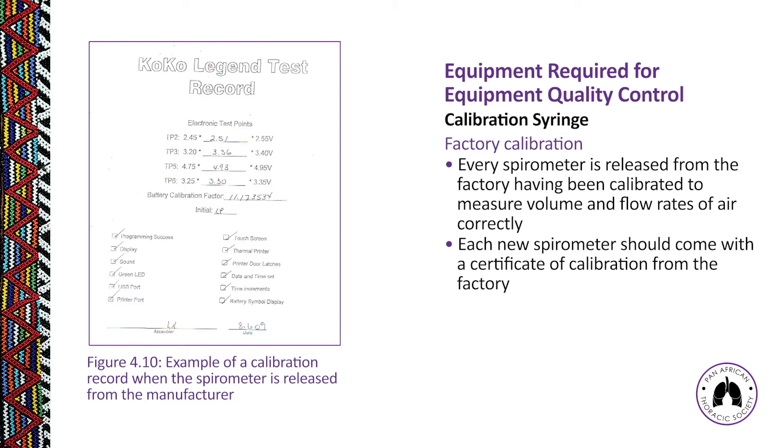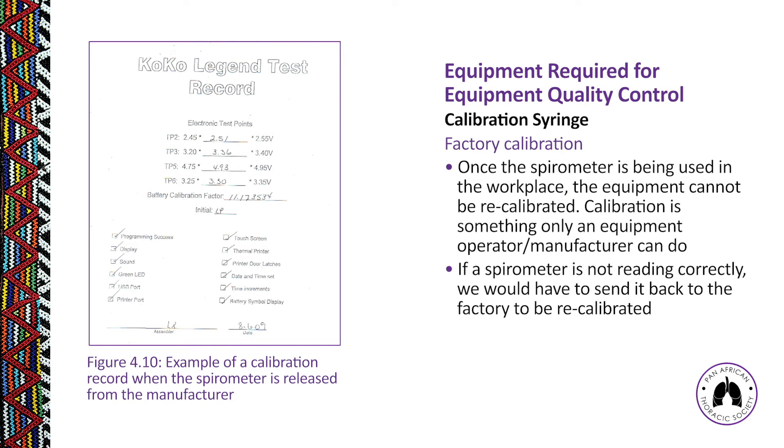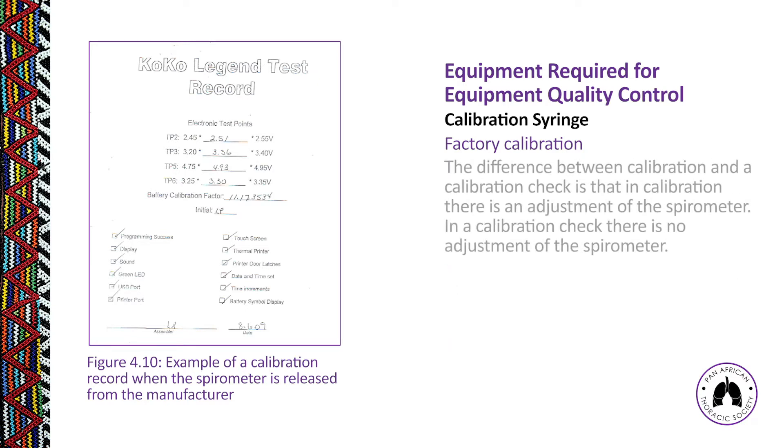Factory calibration is the calibration conducted on the machine in the factory before it is sent to the workplace — this is the baseline calibration. Every time we do a calibration check, we are not resetting the spirometer; we are simply checking that the volume of air measured at the time of calibration is within 3% of that baseline factory calibration.